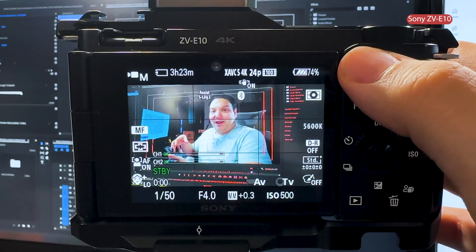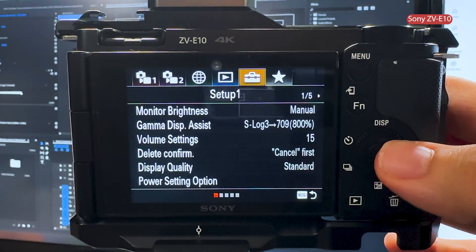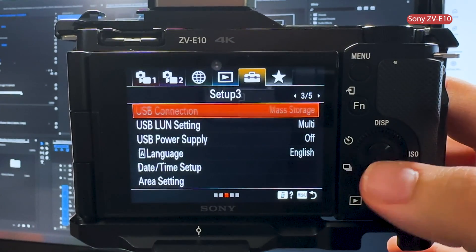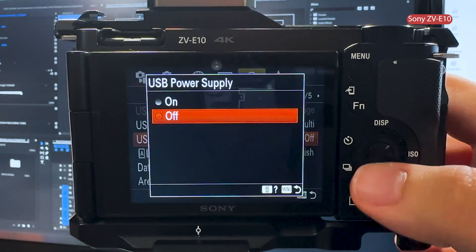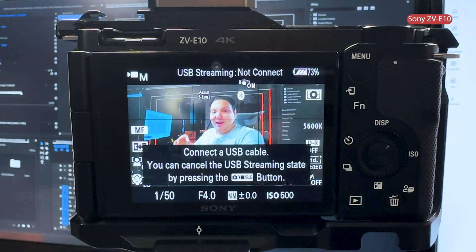When it comes to live streaming with the Sony ZV-E10, all you need is the camera itself, a USB-C cable, and a few setting tweaks. Make your way to setup menu number 3 and select USB power supply and change it to on. Then navigate to the relevant icon and select USB streaming. Now you can get a higher quality image, provide power, and stream all using one cable.